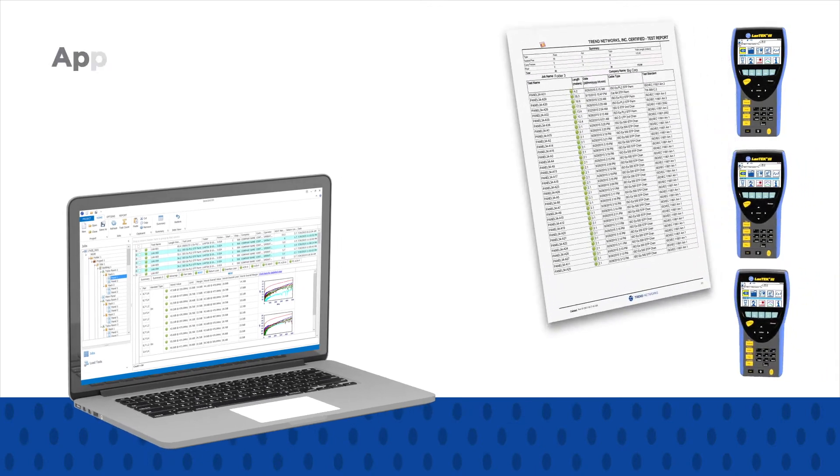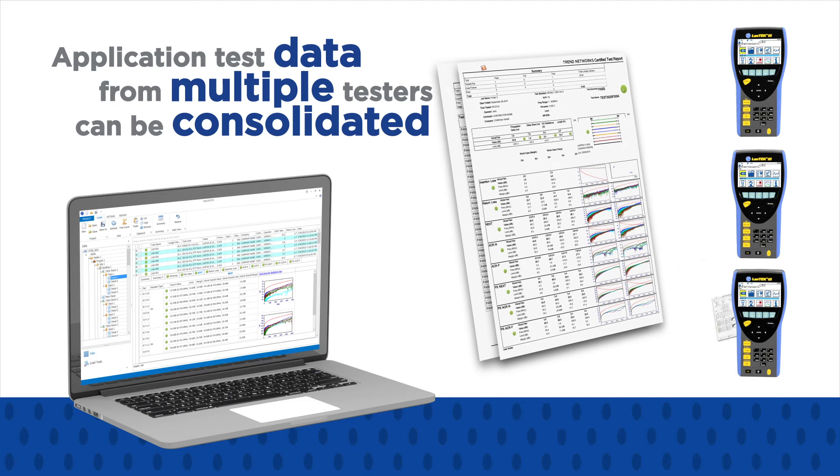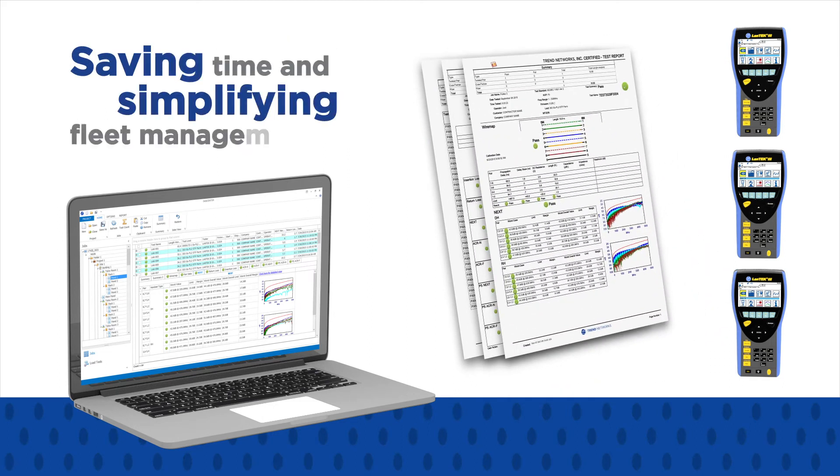Using one PC, application test data from multiple testers can be consolidated, thereby saving time and simplifying fleet management.